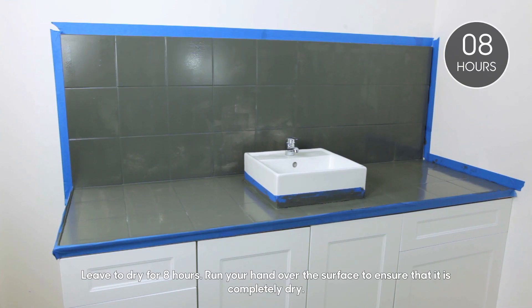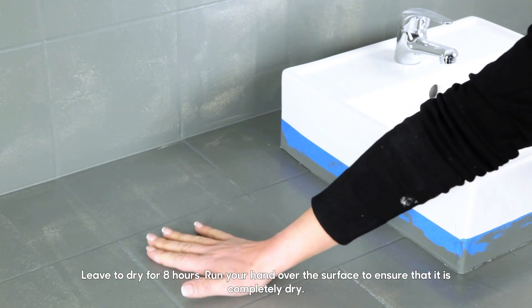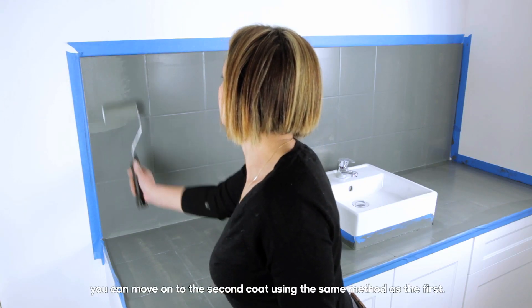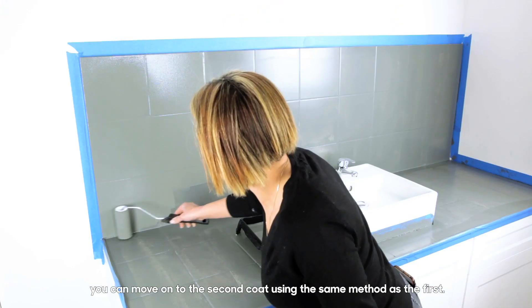Leave to dry for 8 hours. Run your hand over the surface to ensure that it's completely dry. You can then move on to the second coat using the same method as the first.